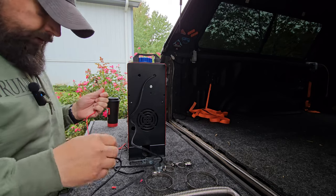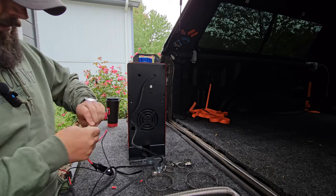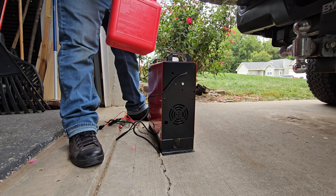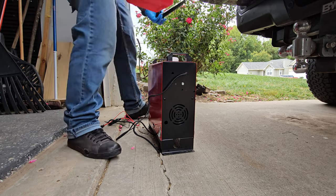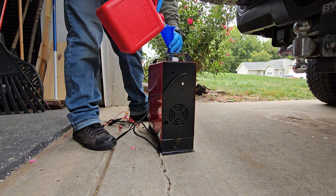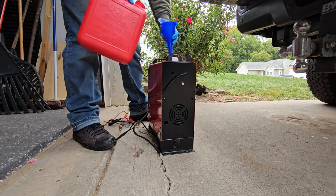This is just a temporary wiring to make sure this sucker even works. Once we confirm that, I'll do some proper connections. Yes, there's diesel in here — I know it's a red can and not a yellow can, but I was not going to buy another can just for this. I'll just put a little bit in there for now just to make sure it fires up.